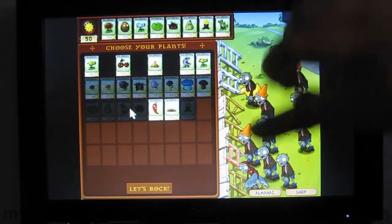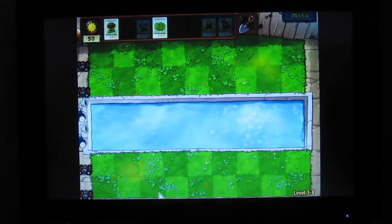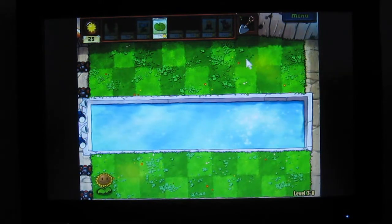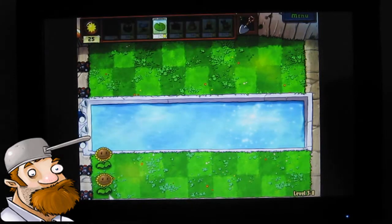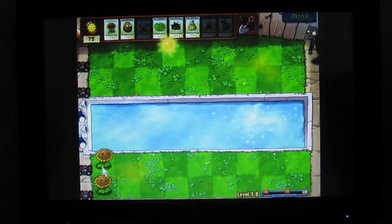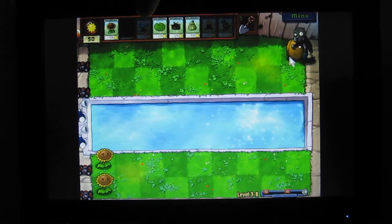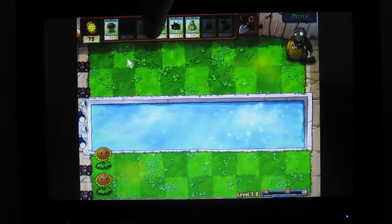This is level 3-8 and if you don't know what Plants vs Zombies is, it's a really popular casual game where the goal is to keep the zombies from entering your house. Apparently you and this guy named Crazy Dave are the last two survivors on Earth after a zombie apocalypse. The way the game works is by planting plants and using different types of plants as a blockade to prevent the zombies from getting inside your house.